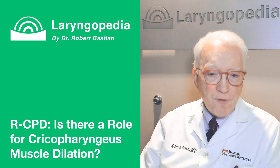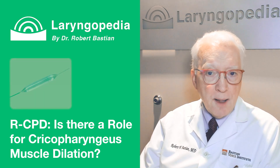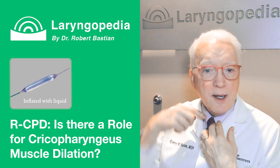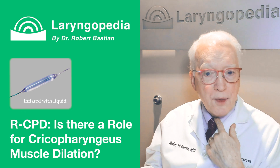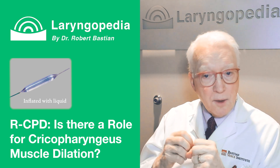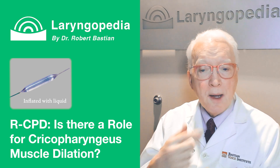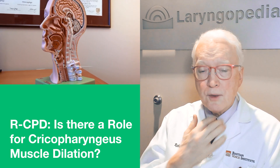First, the background: what is dilation? It's the use of a balloon — almost like a wire — that goes into the area of the cricopharyngeus muscle and is then blown up with liquid. It increases in size quite a bit, like a sausage when blown up, and that stretches the area where the cricopharyngeus muscle is.